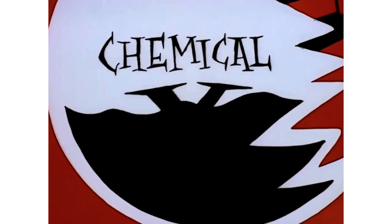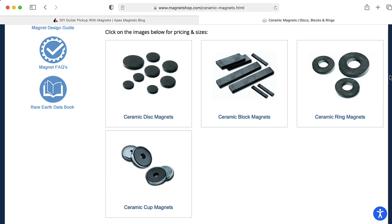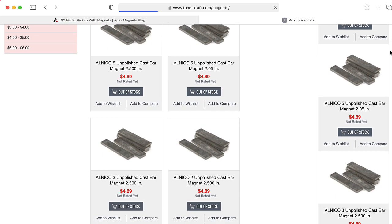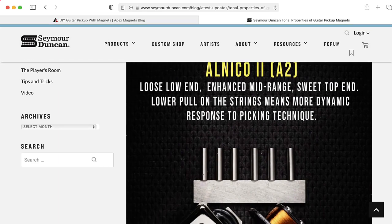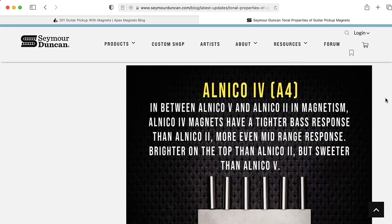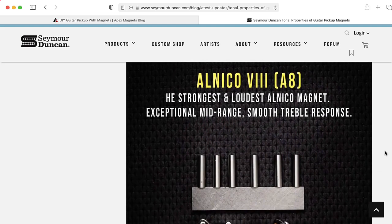People use magnets made of all sorts of things. Ceramic magnets are pretty common — these are the same kind of magnets that people use to hold up artwork on their refrigerators. Another kind of magnet is Alnico, or Alnico — I'm not actually sure how to pronounce it; let me know in the comments below. There are several different kinds of Alnico magnets, all with a number associated with them. It looks like Alnico 2, 4, and 5 are pretty common, although I've also seen people make pickups out of Alnico 3 and Alnico 8.